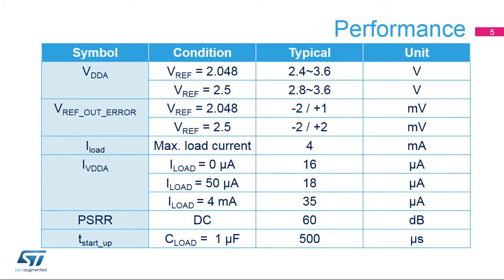This table shows some performance parameters for the VREF buffer. The VREF buffer can work from 2.4 to 3.6 volts for a 2.048 volt output, and 2.8 to 3.6 volts for a 2.5 volt output. The quiescent current is very small, even with a 4 milliamp output current. It is possible to disable the VREF buffer when it is not being used, and it can be available again 500 microseconds after it is re-enabled.